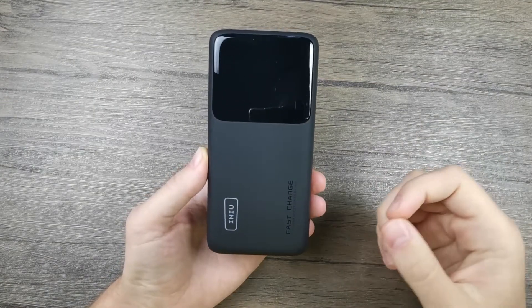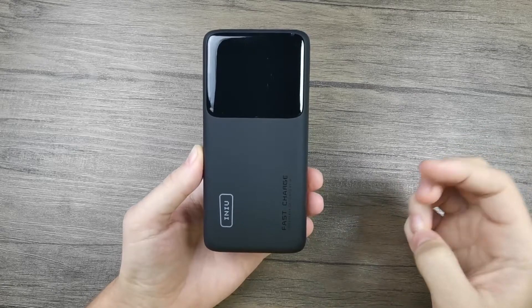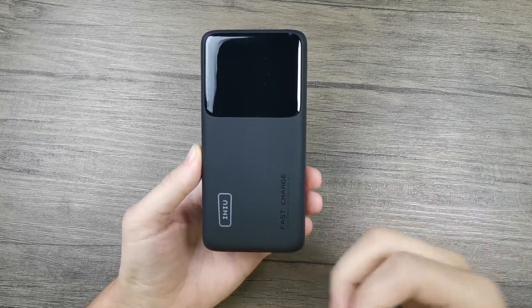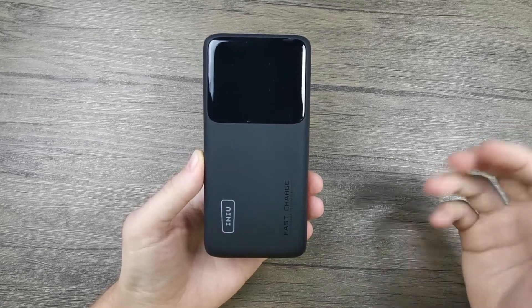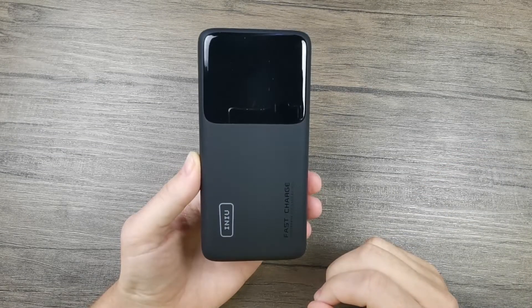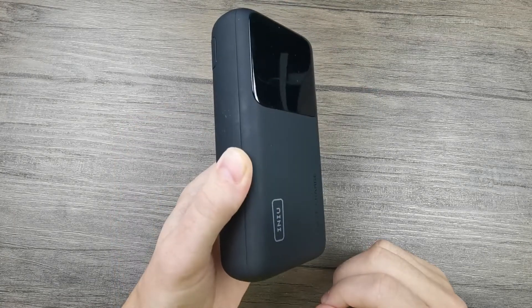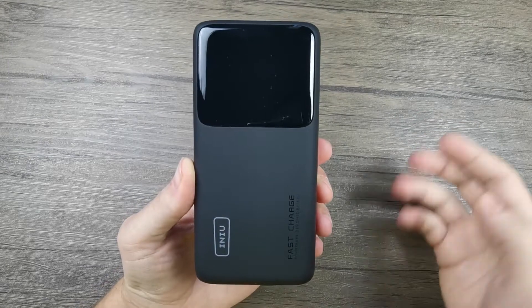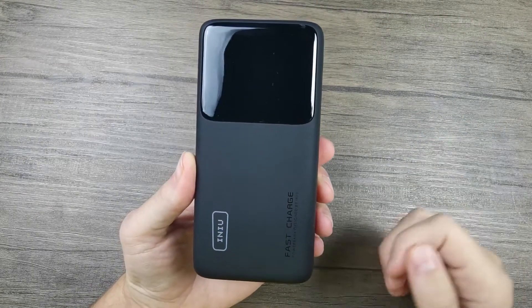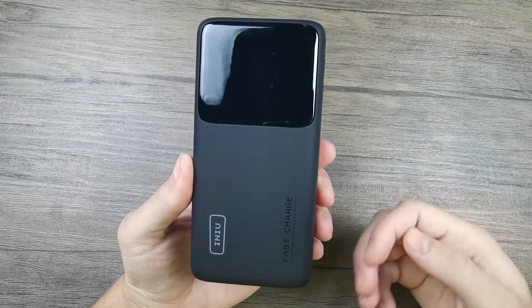Lastly, I'd like to mention that this power bank is airline safe, so you can easily travel with it and take it on planes because it's under the 100 watt-hour maximum capacity limit. This is great if you'd like to take it along during your travels. Even though it's a little bulky and heavy, it's still something you can easily carry in your backpack without really noticing.